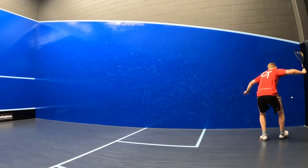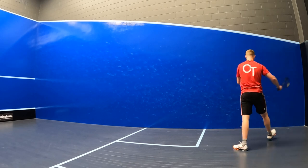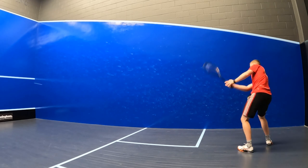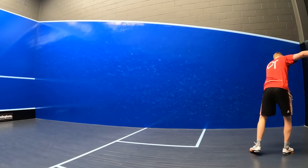The racket has great levels of control thanks to that Graphene 360 Plus technology, so you can guide the ball exactly where you want it to go. The open 12x17 string pattern also gives you access to some really decent power without having to exert too much energy.